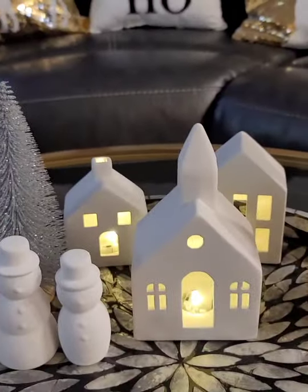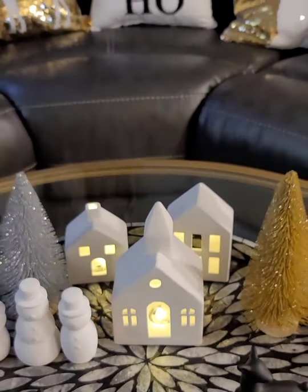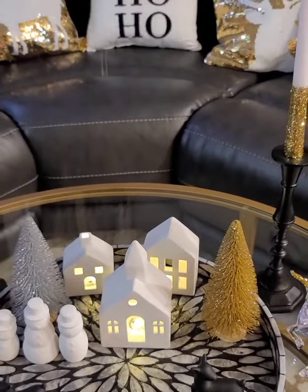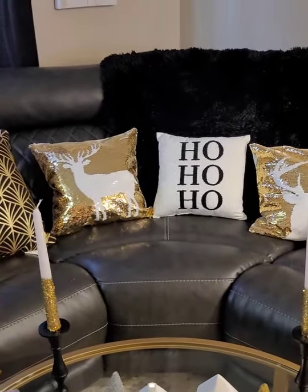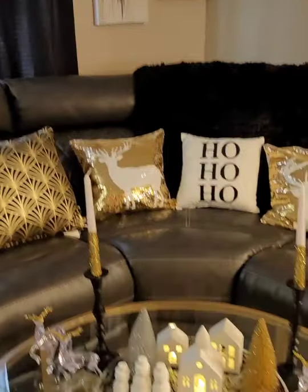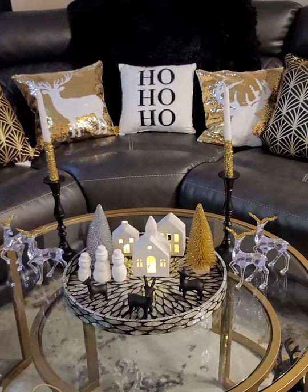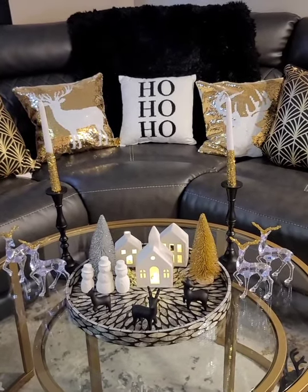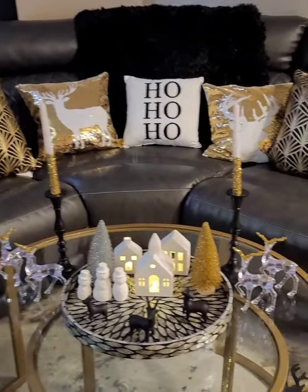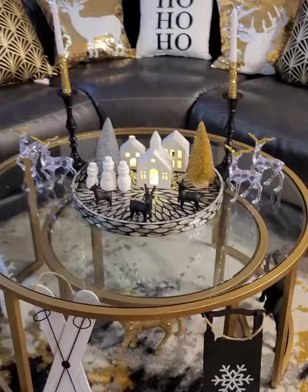The three black reindeer were $5 from Target. There's the snowman family, two bottle trees from Dollar Tree, and those white houses from Target — let me light them up. They came with LED lights on the inside and I love that the white brightens it up. With dark furniture, a lot of black and gold, the white just lightens everything. Those are two plain white candlesticks I added glitter to — just to break up the black and add some pizzazz.